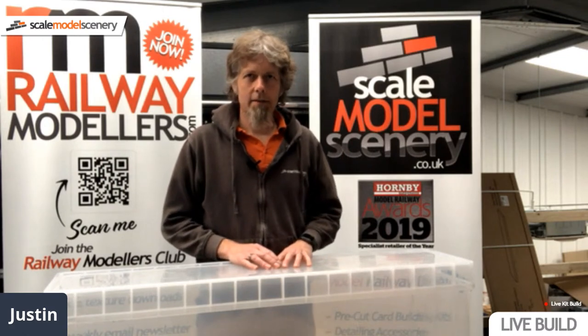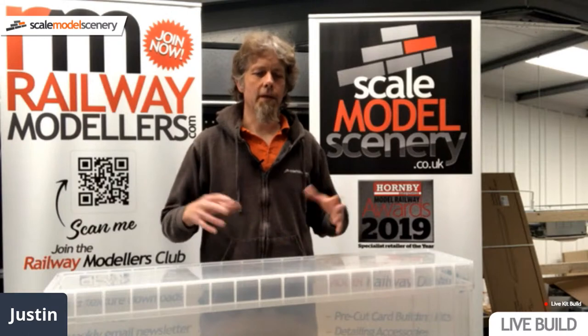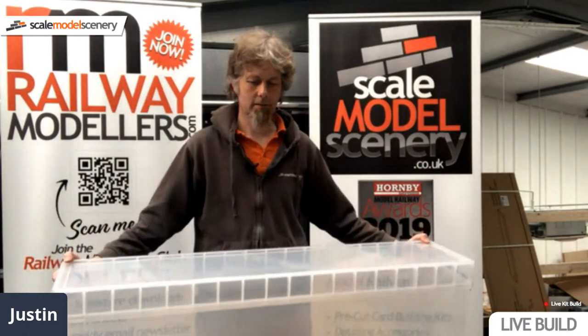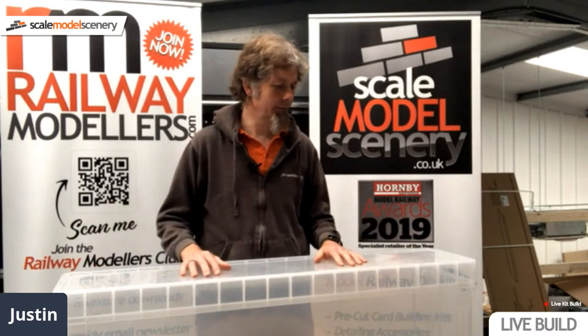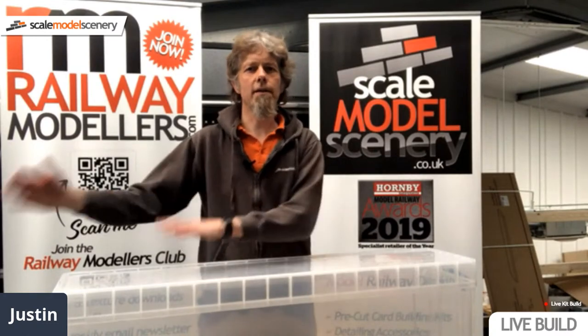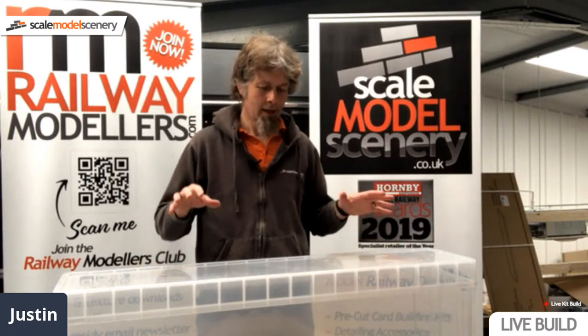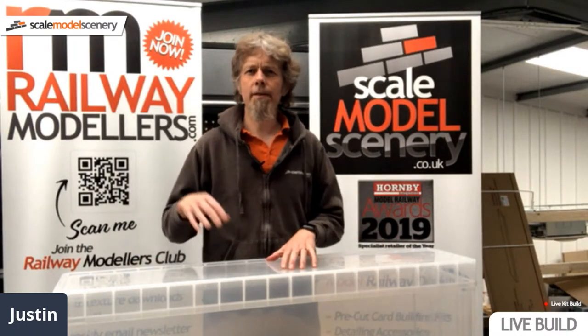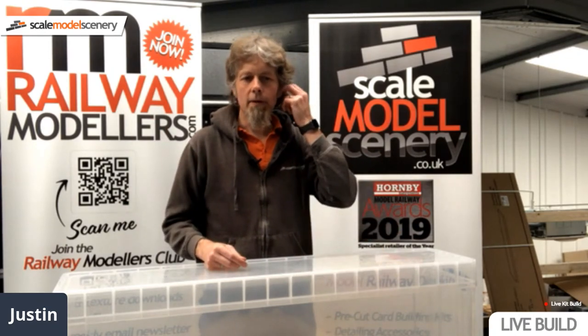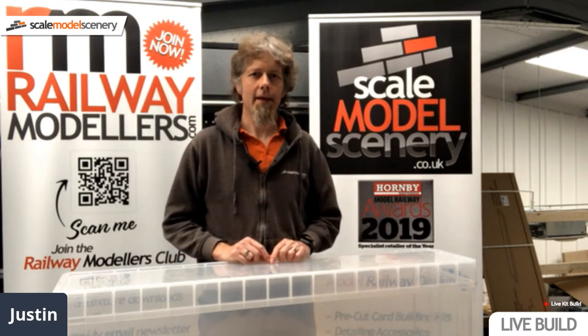The idea is that over the next 10 weeks we're going to build a layout in a box. We have a really useful 77-litre plastic box, and we've got a BB-17 baseboard. I'm also probably going to look at putting on a fiddle yard to one end. There are 10 weeks between now and the 50th anniversary celebrations of the Navigacy Model Railway exhibition. So we're looking at building a layout to put on show at Ghibli Hall in July.